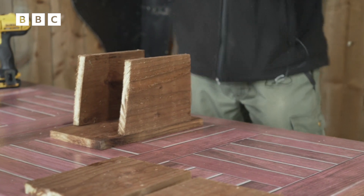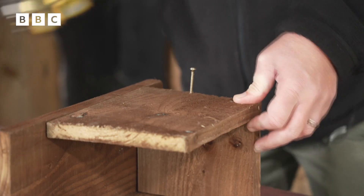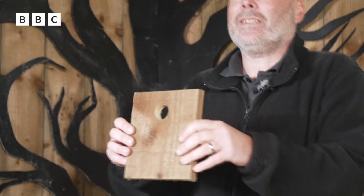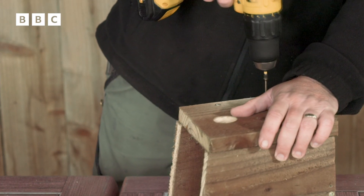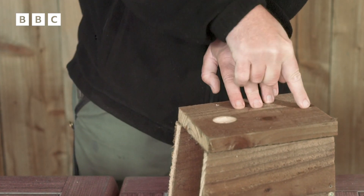Next thing we'll want to do is add a floor. The reason we'll put a floor in is we don't want the birds to fall out. So we just need to put one screw in each side of the floor just to keep it in place. The next part is to add the front of the box that has the front door — we've got two screws on this side, and then we do the same on that side and one on the base.